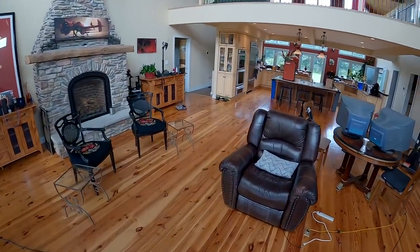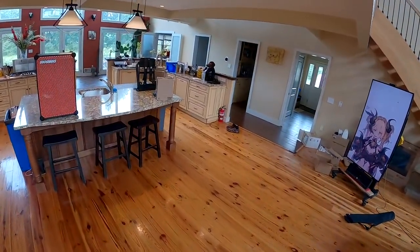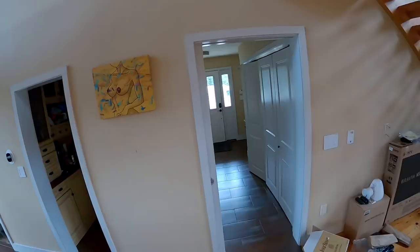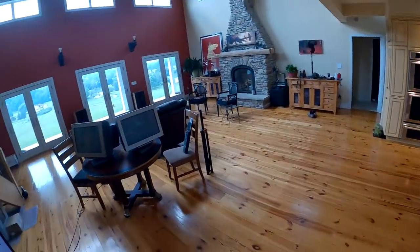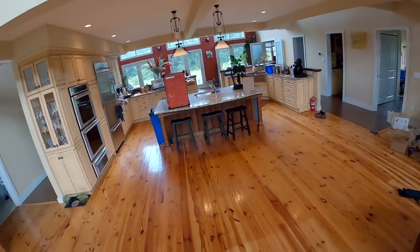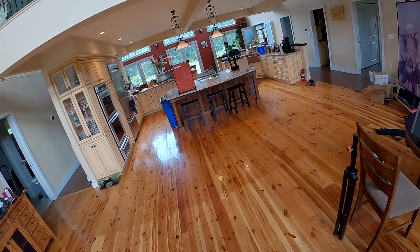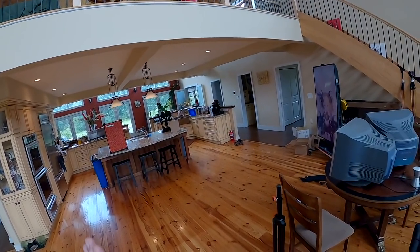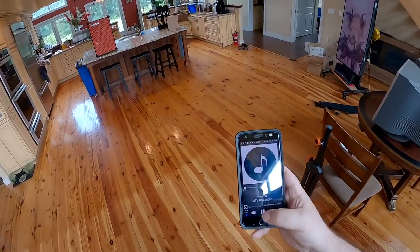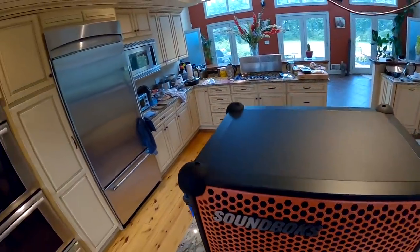That is so loud. They're probably just beeping to say they dropped things off. Some delivery people ring, some don't — when they ring during a review I stop because what if it's my neighbor saying your house is on fire? If they don't ring they just leave a package and I check every 30 minutes. That is properly loud. All right, we'll just do it outside for a second.